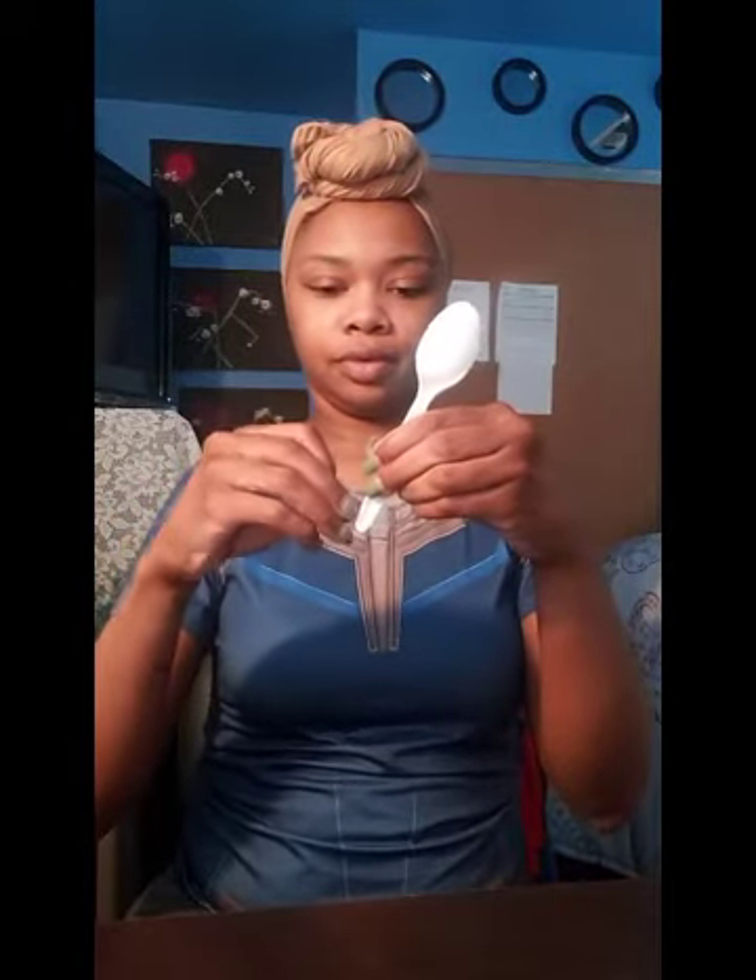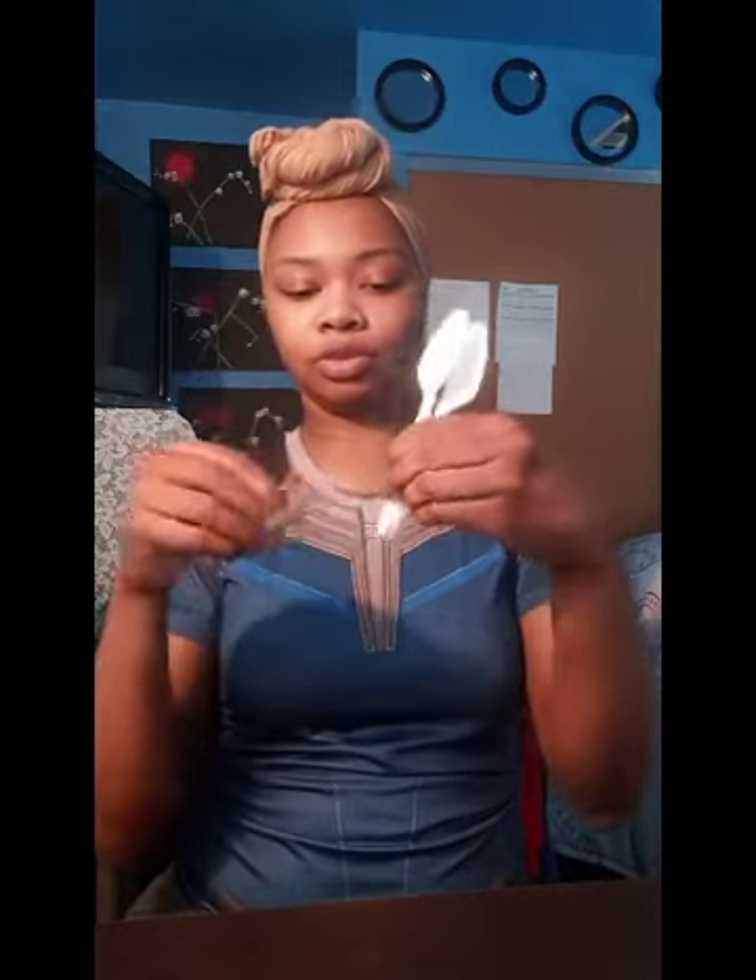First, take your egg and fill it with the candy, then close it shut. Take your two spoons and put them face together. Then take your tape and wrap it around the handles of the spoons, making sure it is very tight so it does not come apart, and make sure it's equal.